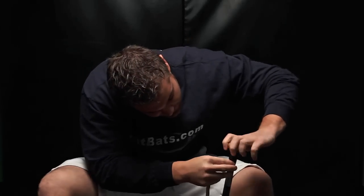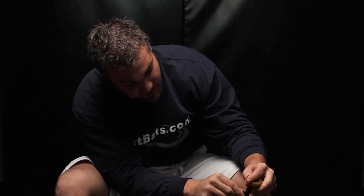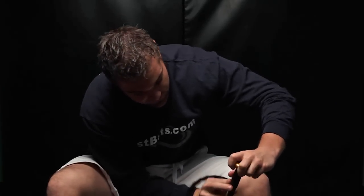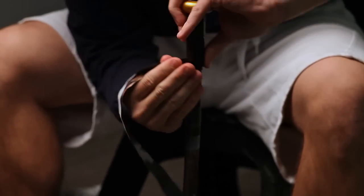Whenever you're doing this, just make sure that this white piece right here is coming right around where that little cuff is on the bat grip, following all the way around in kind of a diagonal motion.